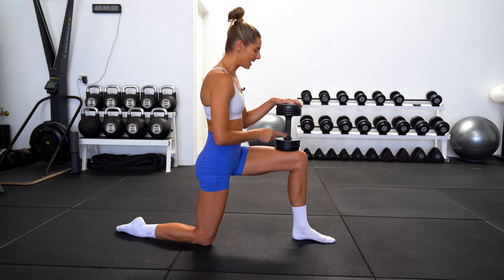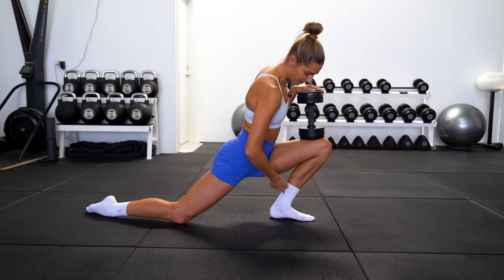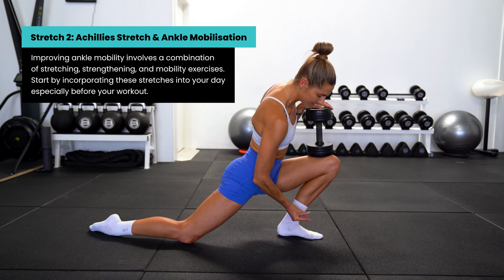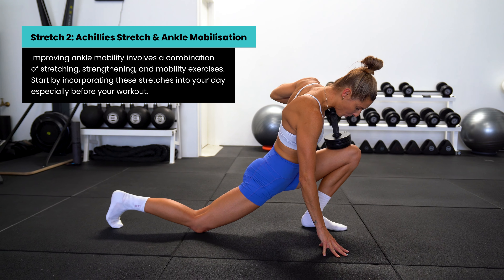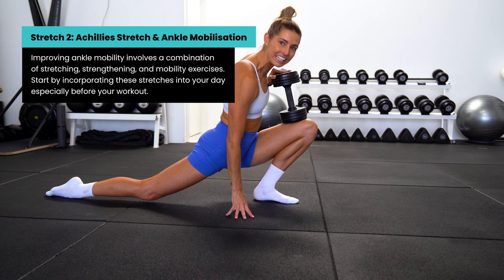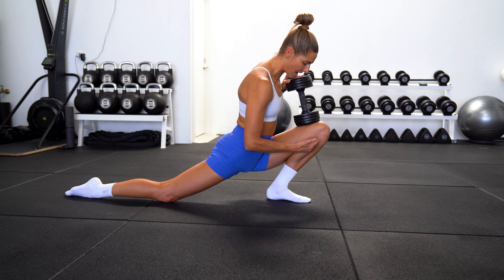This is gonna help flexibility in your Achilles, your calves, your hamstrings, glutes, and even all the way into your lower back — an awesome stretch to improve your posterior chain flexibility. Just make sure that when you are in this stretch, the heels are directly under the sitting bones, so make sure they're not falling outwards. Try and keep the heels in nice and tight, directly under the sitting bones.